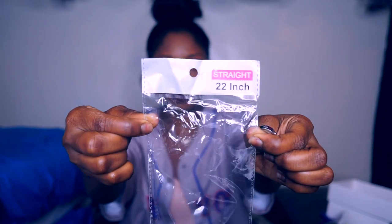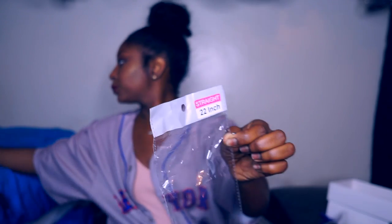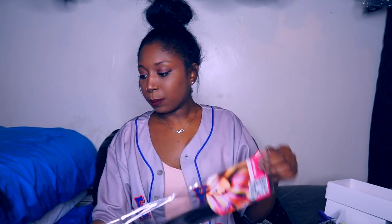I'm going to open the two bundles of 22 inch together and the two bundles of 24 inch together. First, let me show you guys the bag — at the top of the bag it tells you the texture and how many inches. As you can see, this is straight and 22 inch. The closure bag says straight and 20 inch, and there's a barcode on the bundle bag as well.